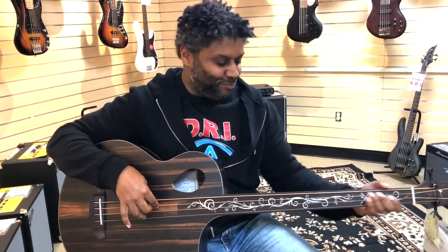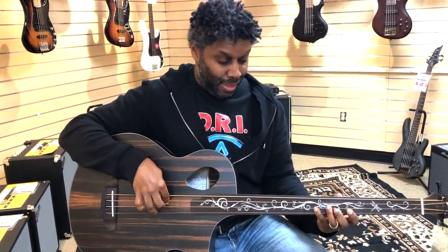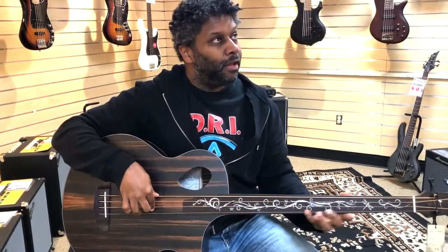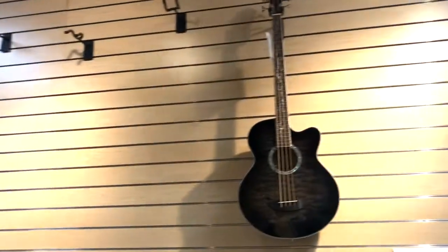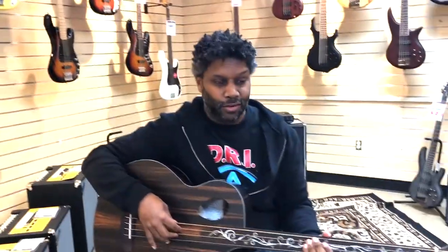I won't bring it home because of that, but if this bass were fretless, I'd be all over it. I'd probably be leaving here with it right now.